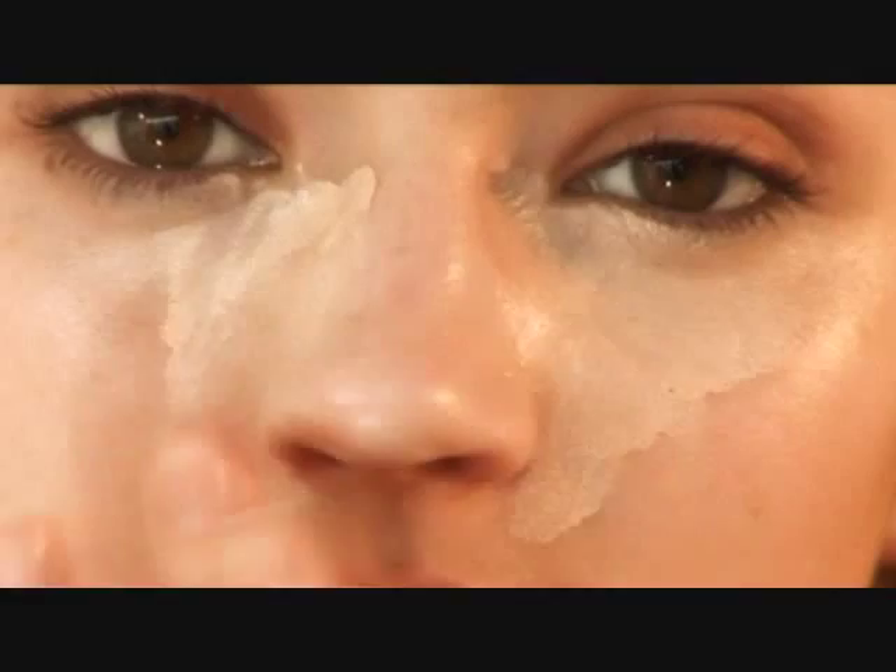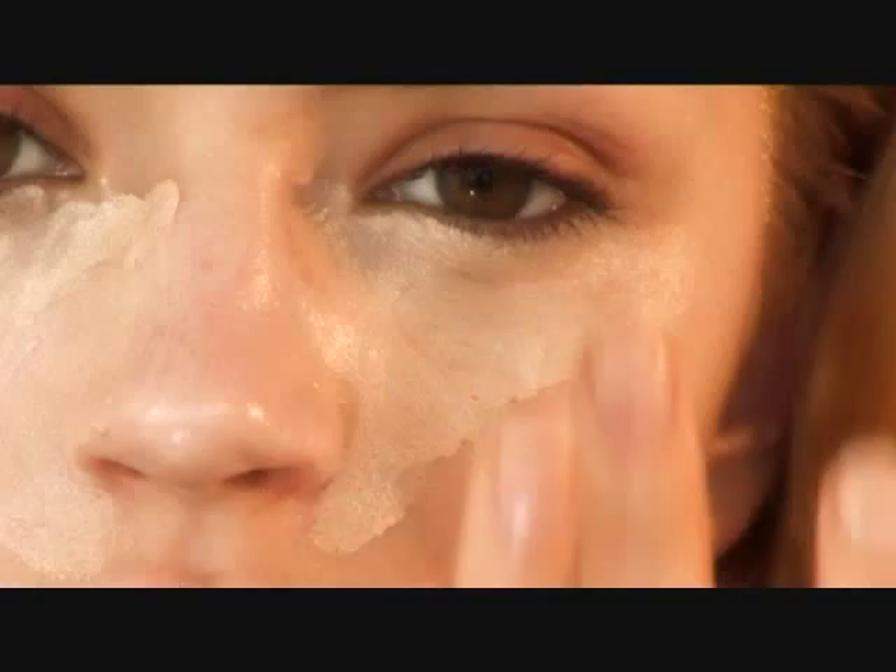You can apply foundation using a foundation brush or a sponge. What's really important — and which so many people do — is they put it on and then they wipe it. That is not the way you should put foundation on. You should always tap it on.